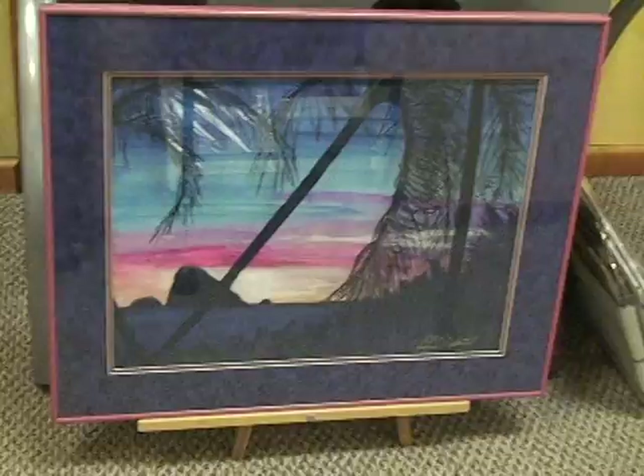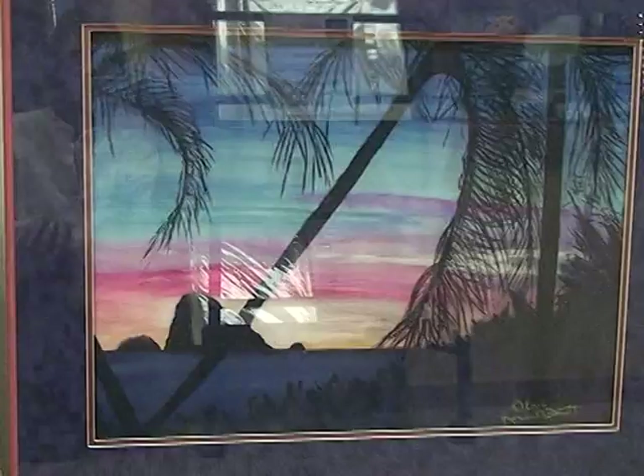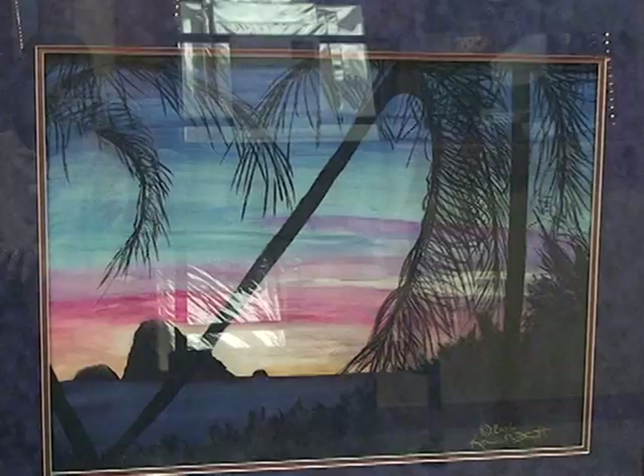It's actually a watercolor and pastel — the watercolor's in the background, the pastel's in the foreground. There's a lot of glare on that glass, but you can get a good idea of it. You've seen it on my Facebook page too.